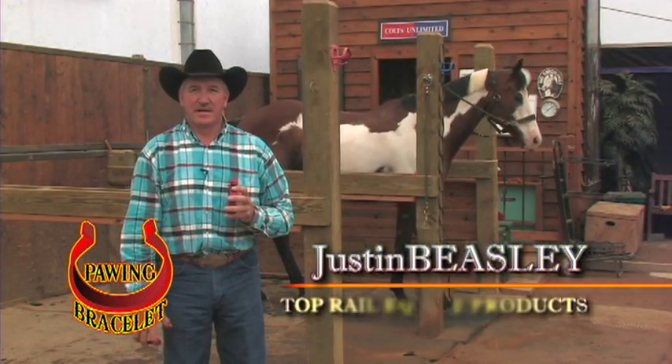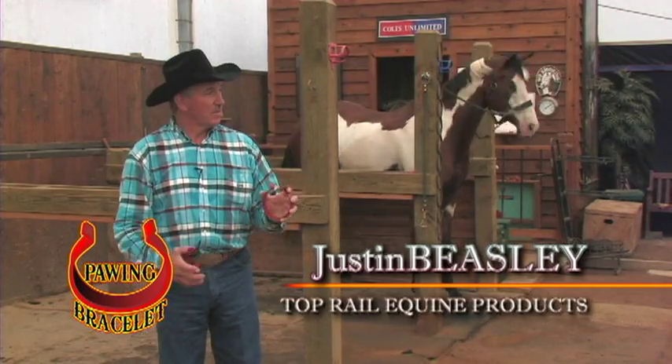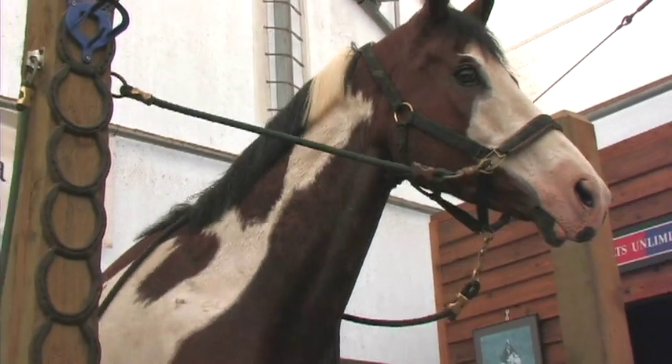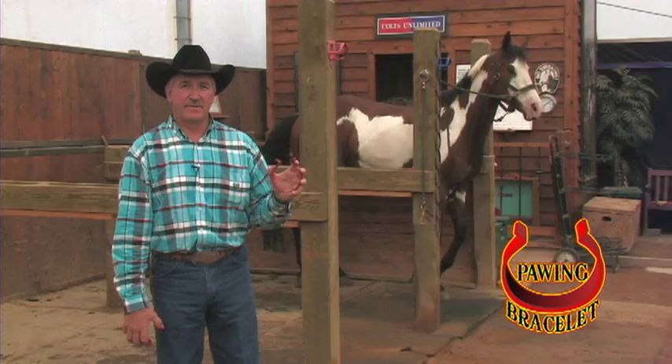Hi, I'm Justin Beazle with Top Rail Equine Products. We've designed a brand new product specifically for the pawing horse, like you see here. It's what we call the pawing bracelet. It's a safe, simple application for your horse, yet very effective.